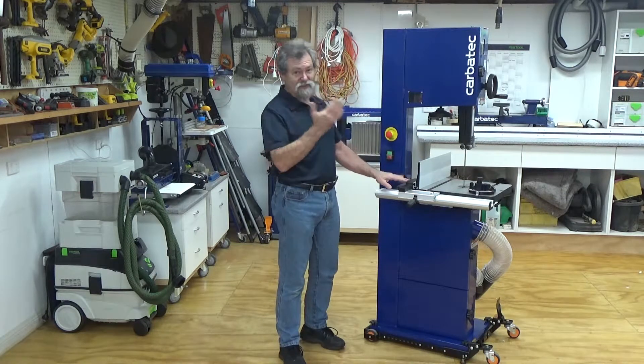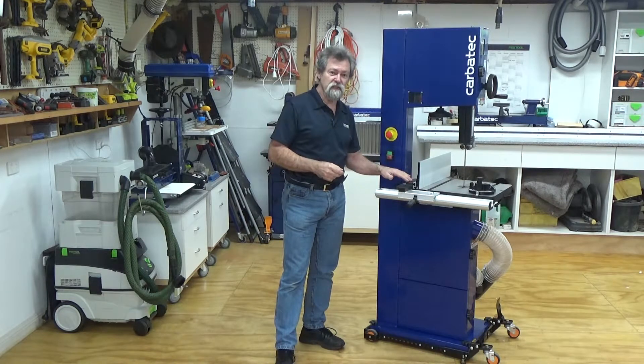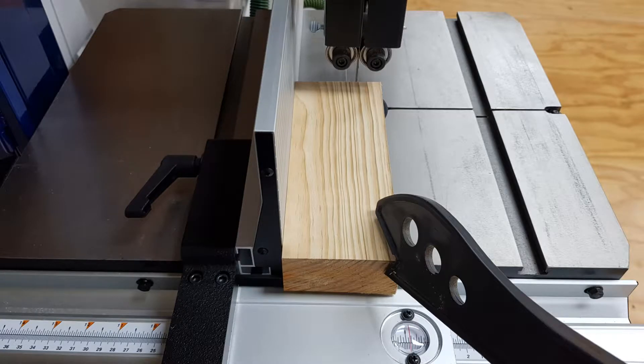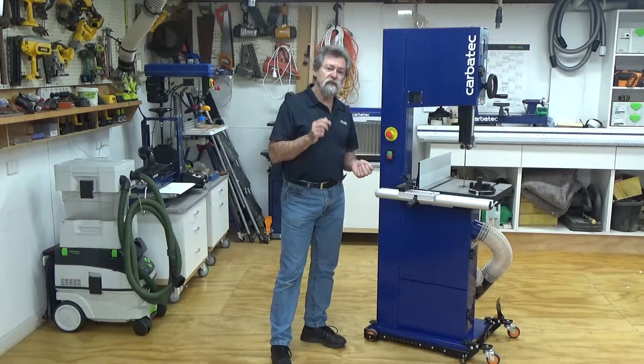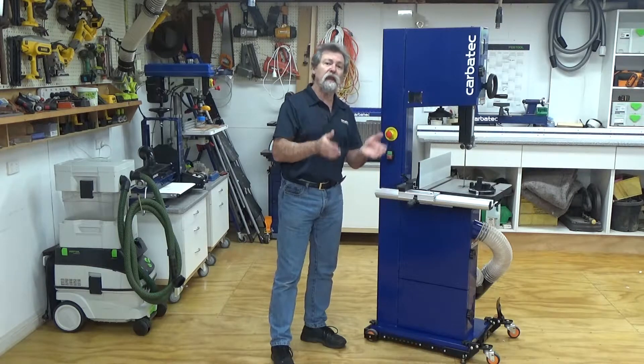The machine will also make straight cuts. Use the fence provided to feed the workpiece along the blade slowly and in a straight line. Using a push stick will keep your hands away from the blade. When cutting a design that has been marked out, push and turn the workpiece evenly. Do not attempt to turn the workpiece without pushing it.